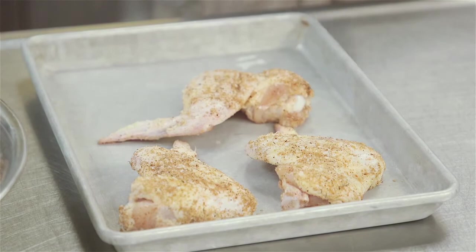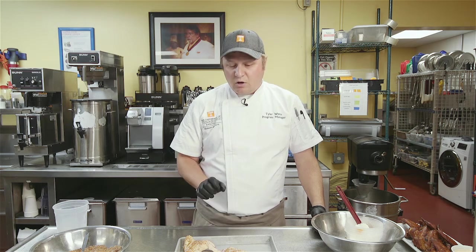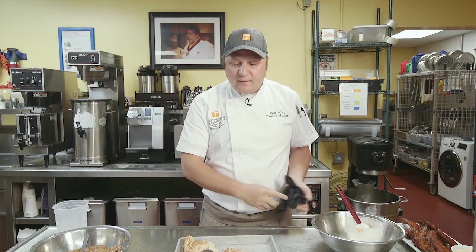I like to let these sit for about five minutes before I put them in the smoker — that lets the sugar start to melt before it goes in. We're going to smoke these quickly at about 300 degrees Fahrenheit using hickory wood, and these will take about 30 to 35 minutes. If you do not have a smoker at home, you can do the same thing in your oven: cook them at about 325 degrees for 25 to 30 minutes until your thermometer reads 165 degrees Fahrenheit in the middle.